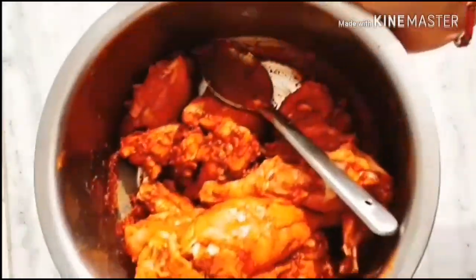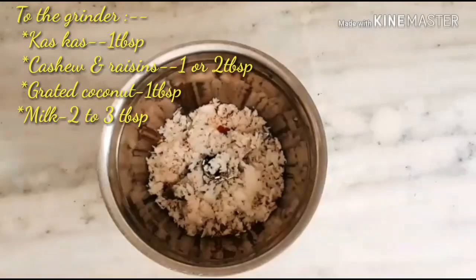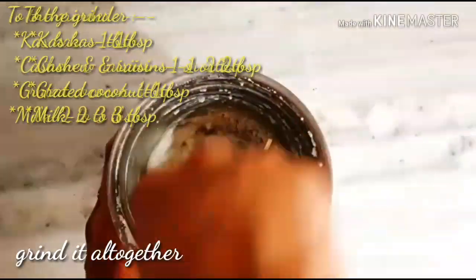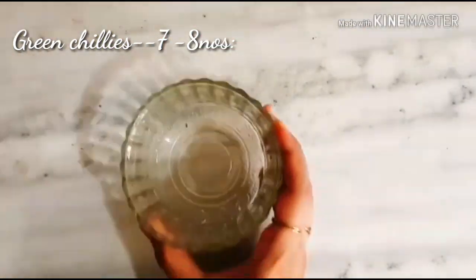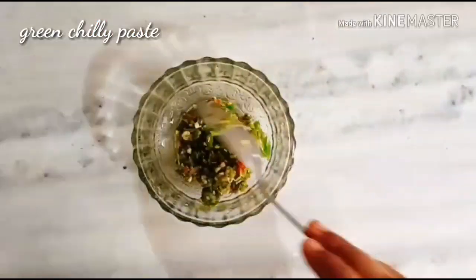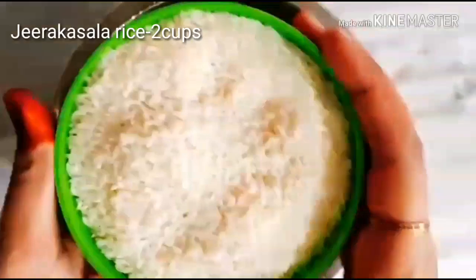one hour or up to overnight. Next, to the grinder, adding the above-mentioned items and grind them into a smooth paste. This is the texture we want, and keeping it aside. Next, going to grind green chilies. I've taken 7 to 8 green chilies, blended them into this form, and keeping it aside.